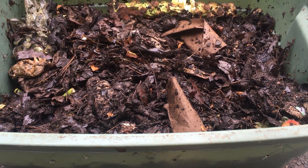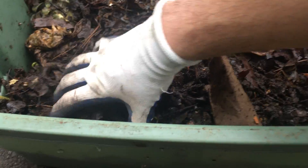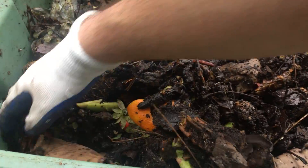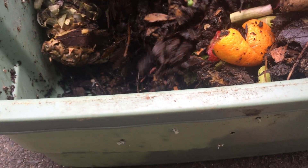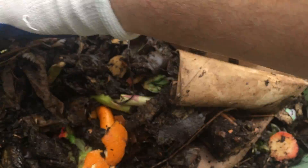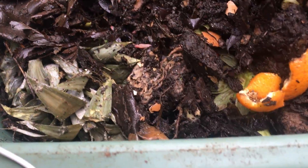Hey guys, welcome to another episode of Composting with Craig. Going to take you a little tour — tomorrow it's supposed to rain and today it's about 50 degrees, short sleeve weather. Going to keep going through the bin and see what's going on. At the end of the last video I took out about a hundred worms from the other bins and decided to move them over into this bin. Hoping warmer weather will be here sooner than later.